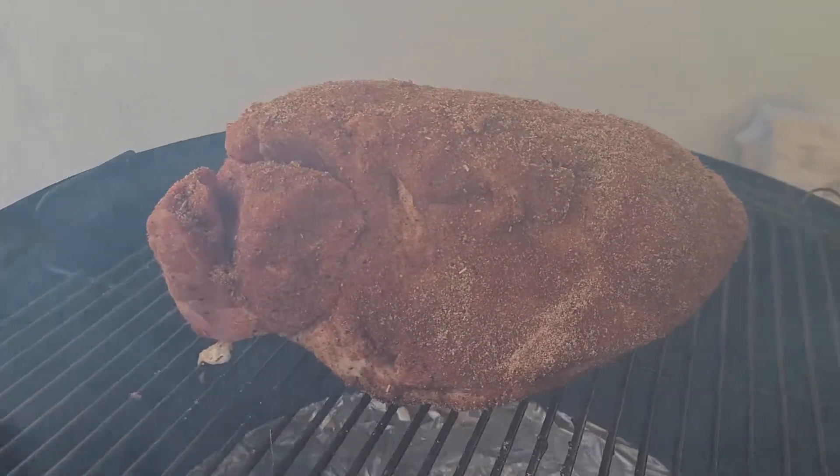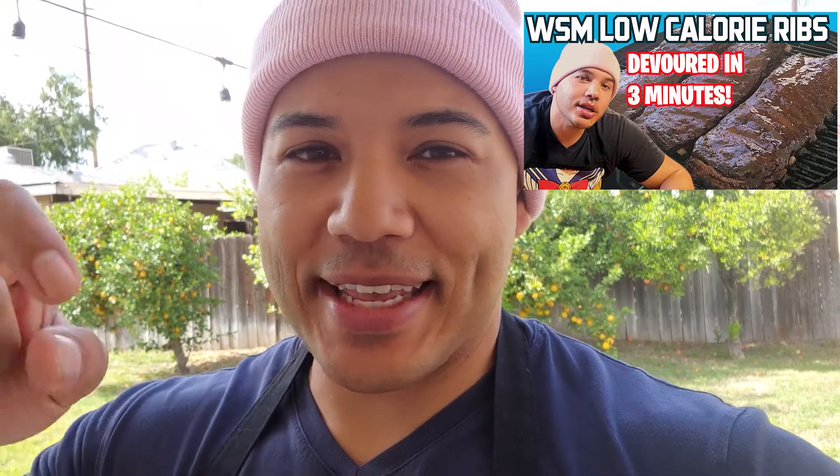The pork butt is on. At this point it's just a waiting process — this is going to take anywhere between four to six hours to build up the bark and break down the fat. Just like in my rib video, I'm checking if the fat gives weight to my finger when I push it. Once the bark is set and my finger goes through the fat, then I know it's time to wrap — that can take five to six hours. In between, I'll spray the meat if it needs it. I like a craggly, crunchy bark, but I don't want to burn it, so I'll show you what that looks like.